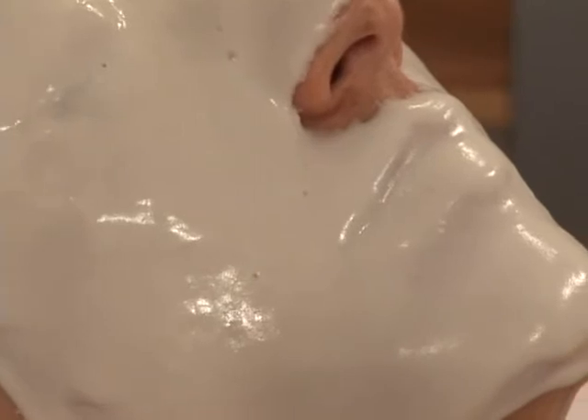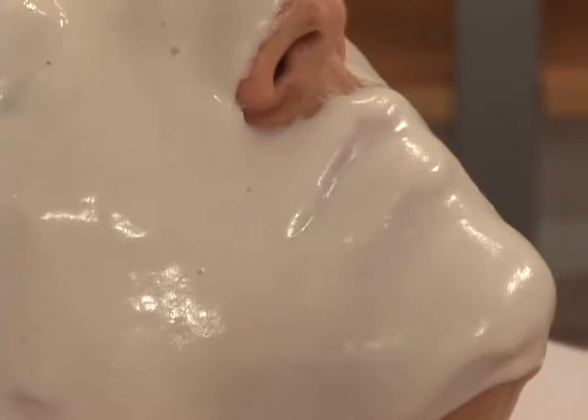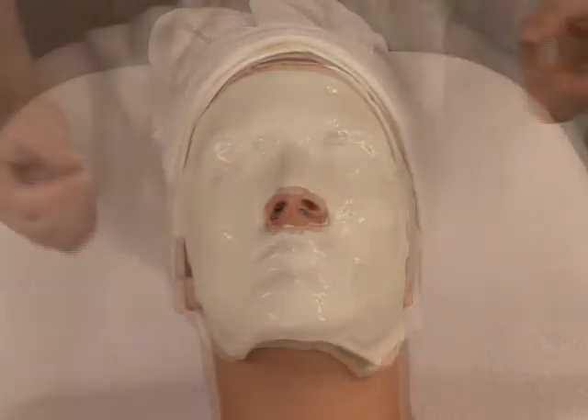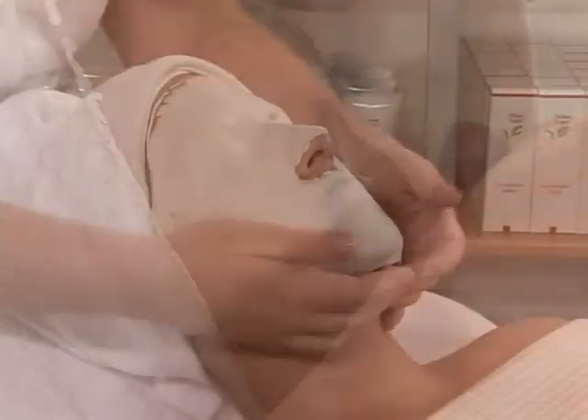Over 20 to 30 minutes, the mask will first emit a heating sensation that favors penetration of active ingredients, followed by a cooling phase that will encapsulate these actives into the skin. To determine if the mask is ready, lift the superior edge to expose the eyebrow — if eyebrow hair detaches easily from the rubber mask, it is ready for removal.